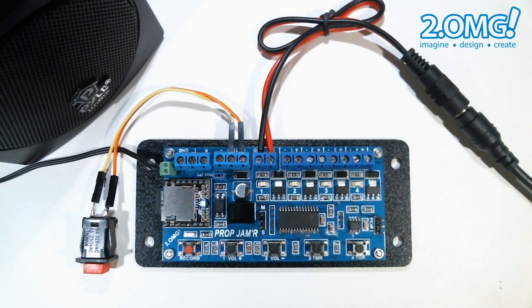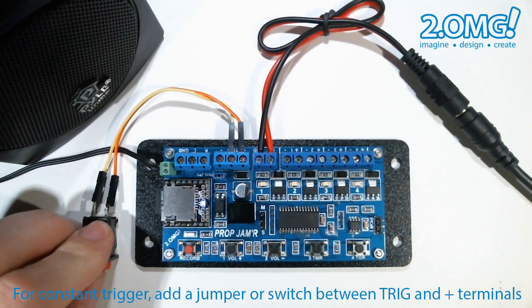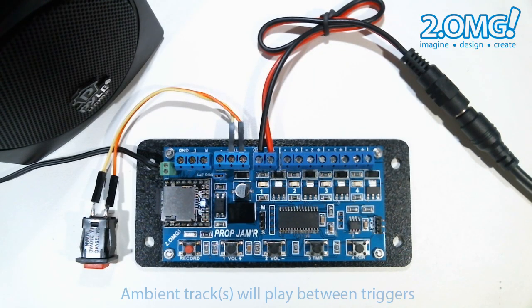If we press and hold the trigger button down continuously, we'll see that the unit will trigger every 10 seconds. So instead of holding down the trigger button, I added a push button switch here, but of course you can just use a simple wire jumper to connect the trigger screw terminals. The prop jammer will continue to automatically trigger all by itself every 10 seconds, or as long a delay as you want, up to about 18 hours. You can see the unit will keep triggering all by itself every 10 seconds.